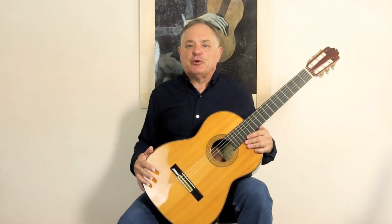Hello and welcome back to LearnClassicalGuitar.com on YouTube. Another technical lesson to help you learn the classical guitar. I'm Trevor Maurice, the owner and webmaster of Learn Classical Guitar, and I'm here to help you today.